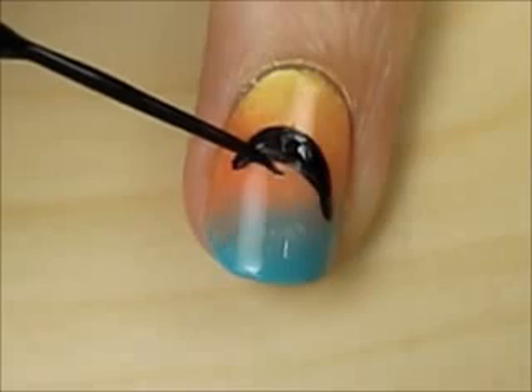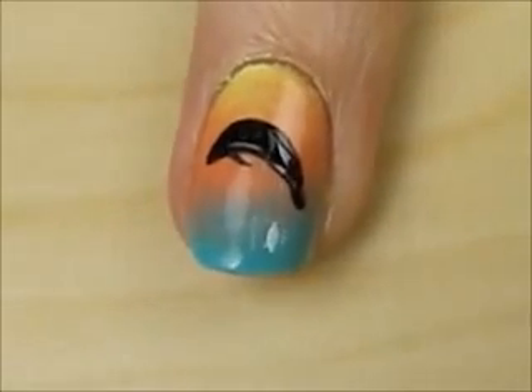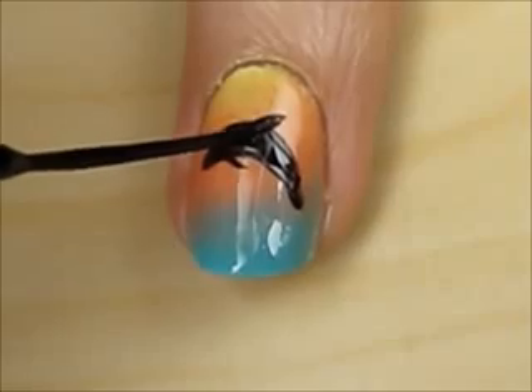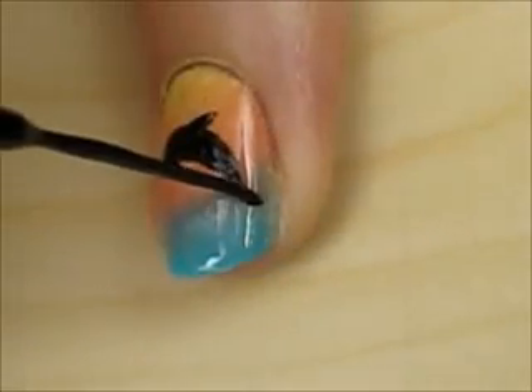Press down on the tip of the striper to draw a flipper, the dorsal fin, and the flukes.